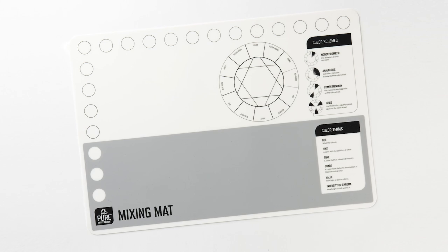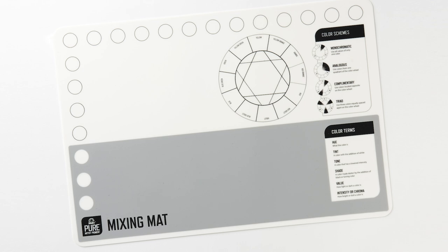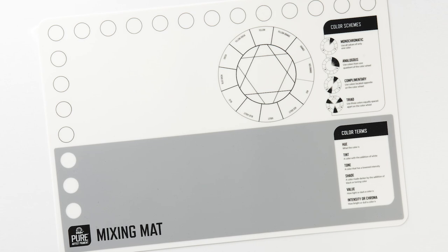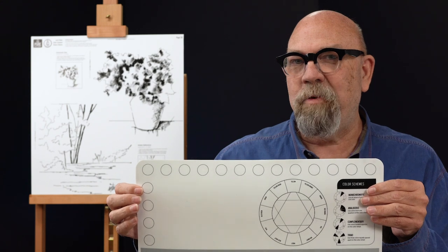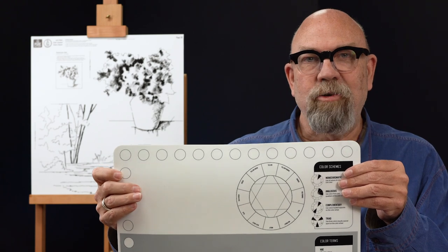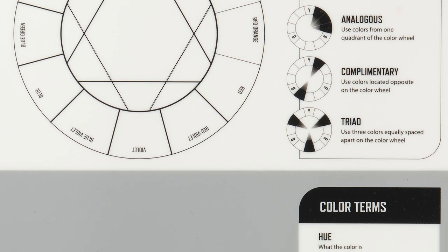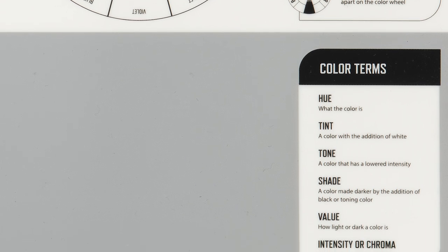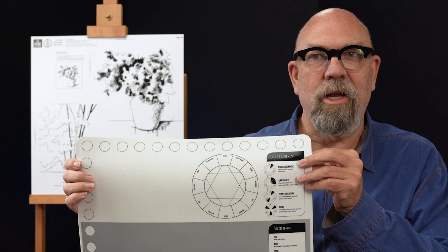I'm also using the Folk Art Pure Artist Pigment Mixing Matte, which is a great tool to use in place of a palette. It's a reusable silicone matte with spaces for your colors around the edge. Part of it is gray so you can see the value of your colors, part is white so you can see how transparent a color is. It also has a quick guide for color harmonies and a vocabulary list for color theory terms. It cleans off beautifully and does not stain.